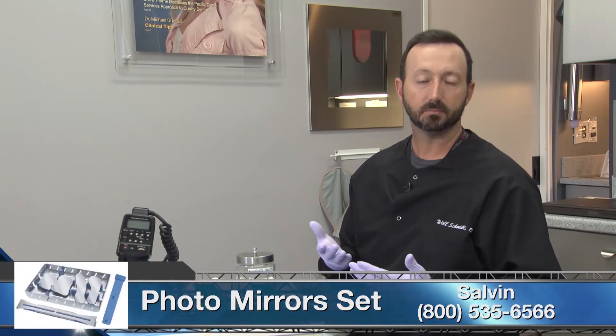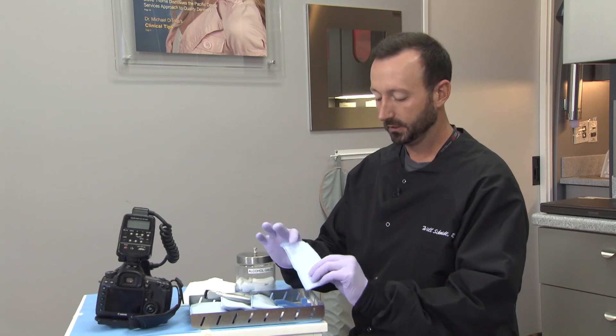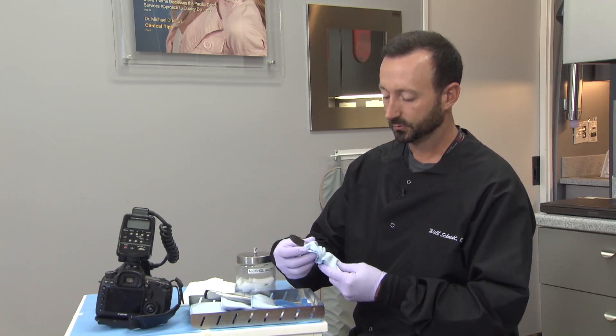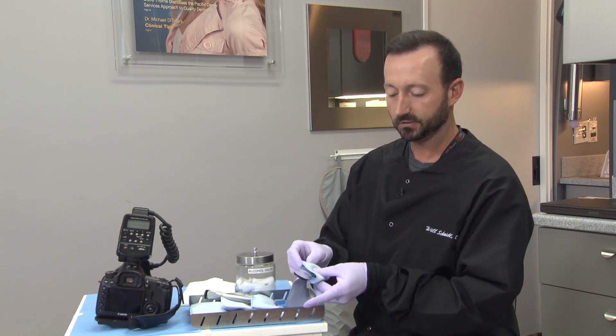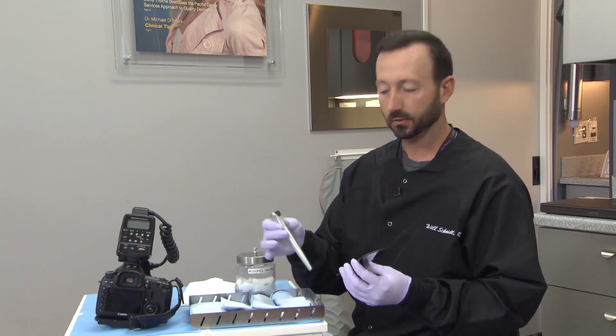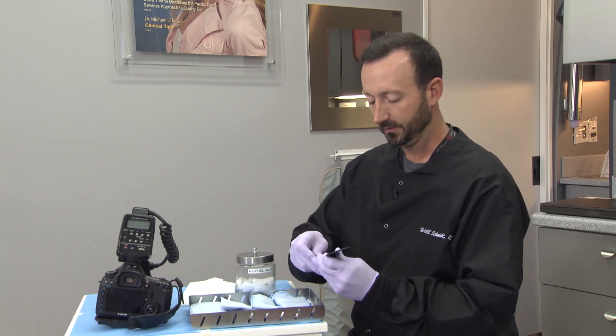I always make sure I use a nice mirror set and keep my mirrors protected at all times, so I have these little soft mirror bags that I keep them in and always wear gloves. You can use these to clean your mirrors off, and I also like to use a mirror holder so that any shots I take I don't actually have to put my fingerprints on them.